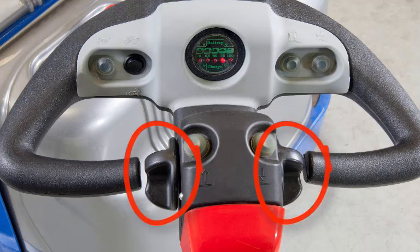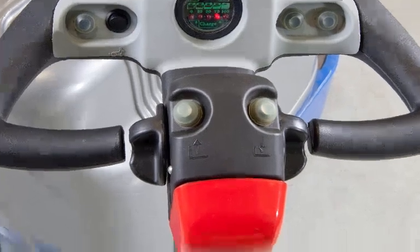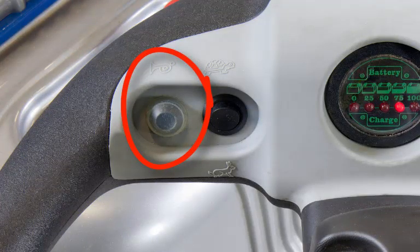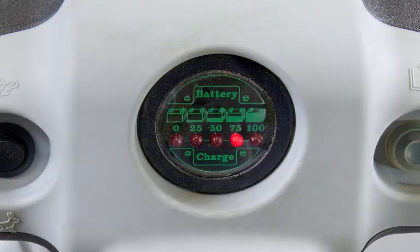A turtle/rabbit switch shifts from low-speed driving mode to high-speed driving mode. A belly bump switch automatically drives the truck forward to avoid crushing the operator in confined spaces. A horn warns others working in the area to avoid the truck while in operation, and a battery charge indicator is also located on the tiller.